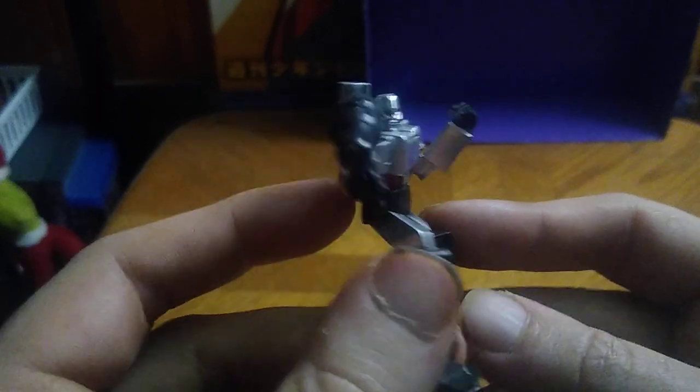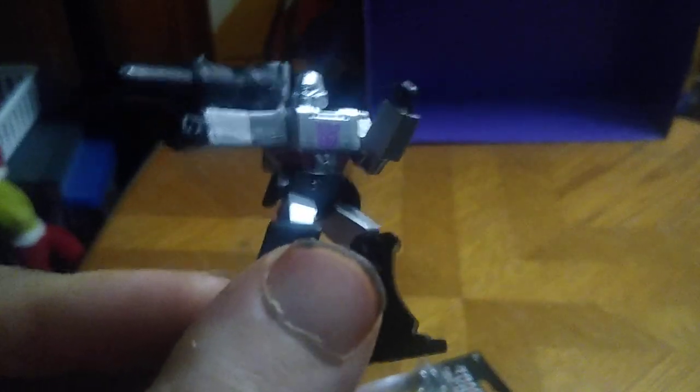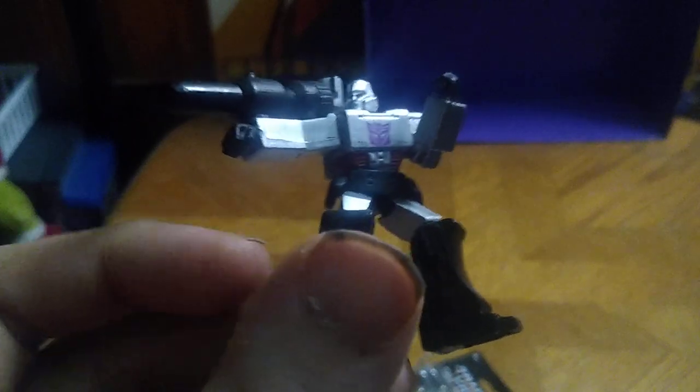Doesn't have any articulation, though, but he's based on the gun Megatron from Generation 1. I don't have a masterpiece of this figure, but this figure is based on the 1980's Megatron. That's why I picked him up — because he's that cool-looking, and I got him for a clearance price.